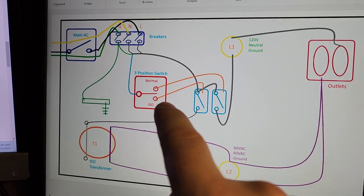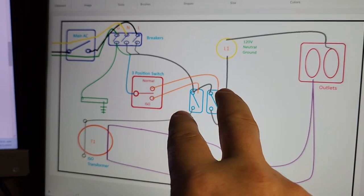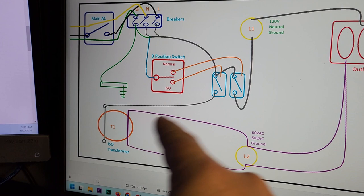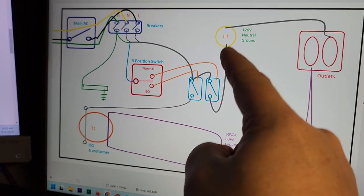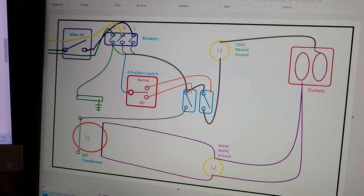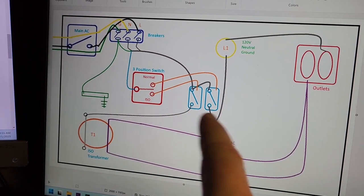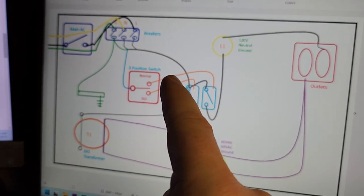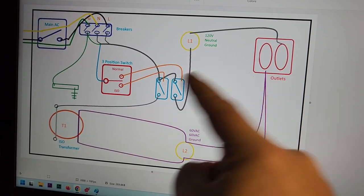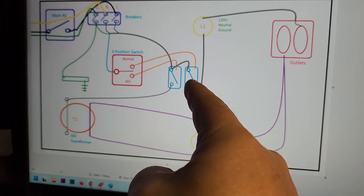On the front side of the board is the three-position switch, and on the back side are the two contactors that energize one circuit or the other — either the isolation transformer or the 120-volt line going directly to the GFCI. Only one is energized at a time, so people get used to the different types of power sources. I could run them in parallel so isolation power and the GFCI are always running simultaneously, but keeping them separate gives me more options for inducing bugs.